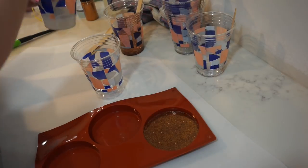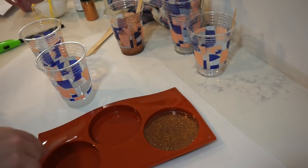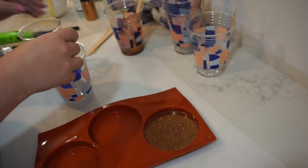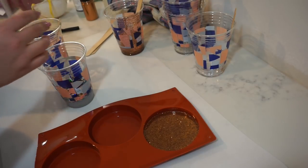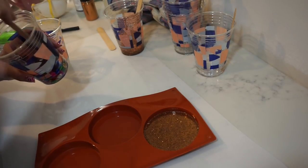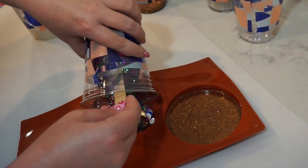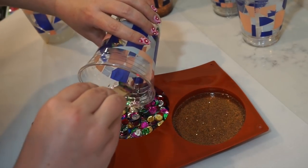I'm going to let that sit and start on my second one. I'm going to pour half of my first mix into a fresh cup so that I have two more options to fill this. I'm going to stick with my glitter theme — all three of these are going to be different kinds of glitter. So this one I'm going in with these multi-color sequins. I'm going to pour the whole package in, use a fresh popsicle stick, make sure these get nice and coated in the resin, and then just pour it straight in.